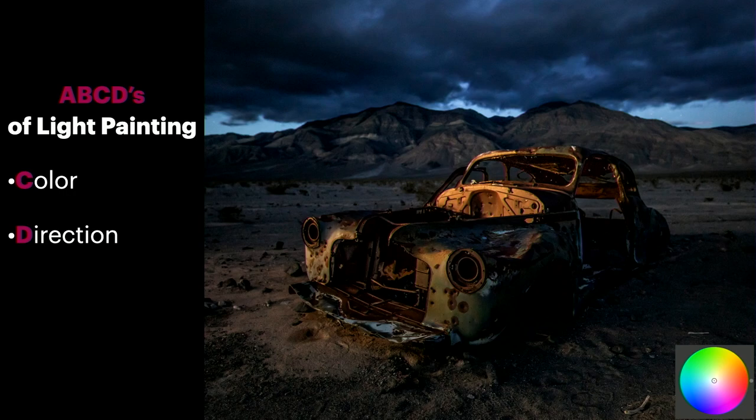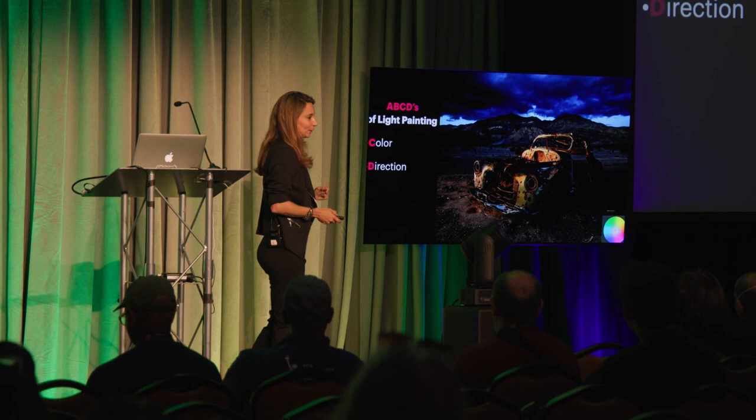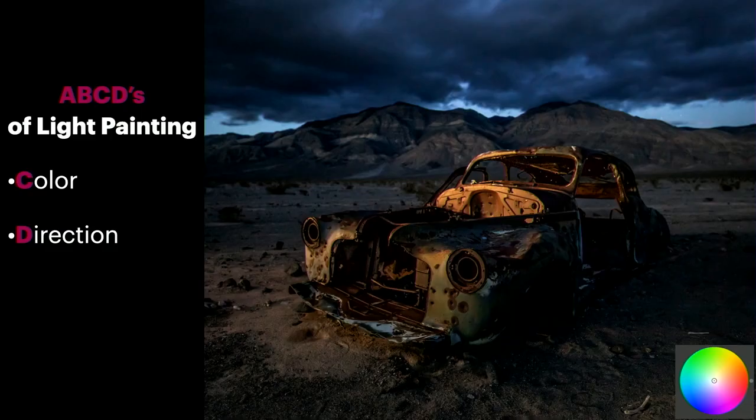Moving on to C and D of the ABCDs. C is for color. The opposite of warm is cool. We have a nice blue background here, and the way to make this cool, old, abandoned car look great was to warm it up — see how it just pops? Whenever I'm doing my photos, I use cool and warm colors because they're complementary. As a light painter, you get to choose those colors — you're like an artist with a real palette.